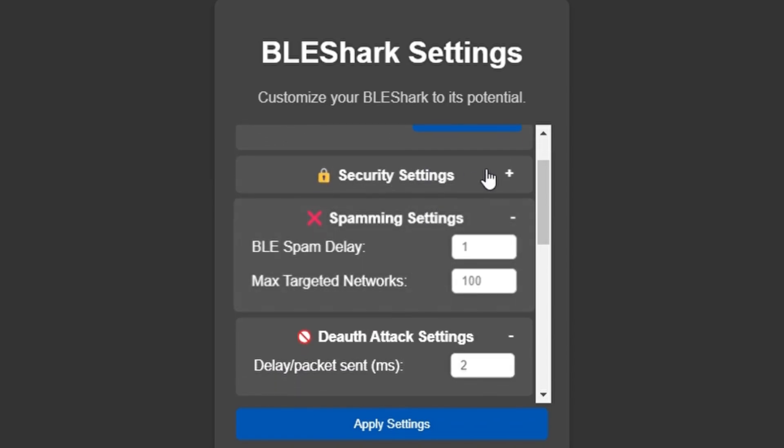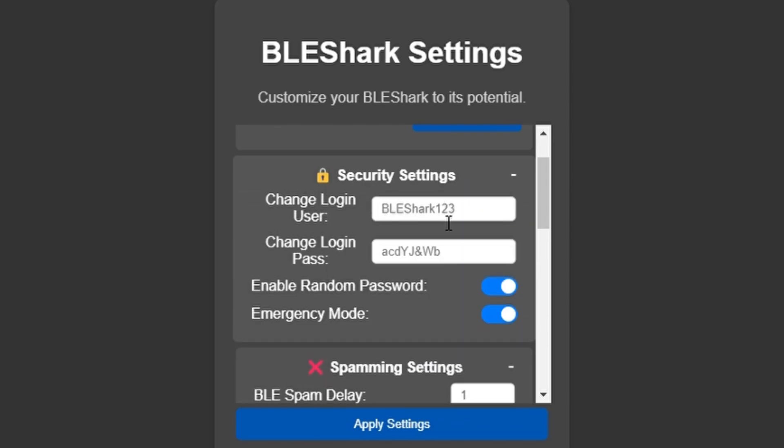The next thing is going to be security settings. Here I would turn off 'Enable Random Password.' This way you can just come up with a simple login. It's not the best for security, but if you're constantly going in and out of settings and testing the device, I would recommend it. It's as simple as plugging in the password and username you want, and just making sure that 'Random Password' is disabled.